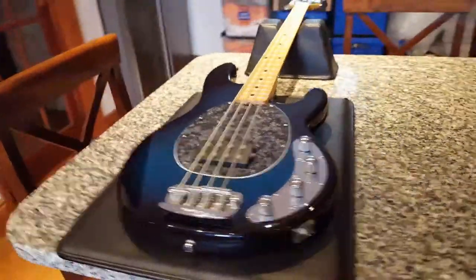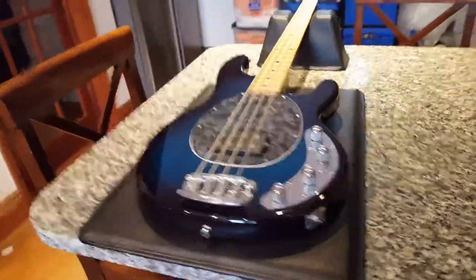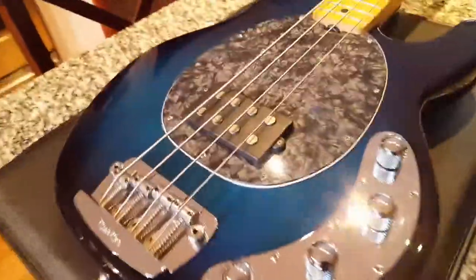Hey everyone, this is Keith from Essex Recording Studios. Today I've got this cool Music Man Stingray bass — it's the one humbucker model with the three-band EQ. I love this finish; you can see the wood grain.